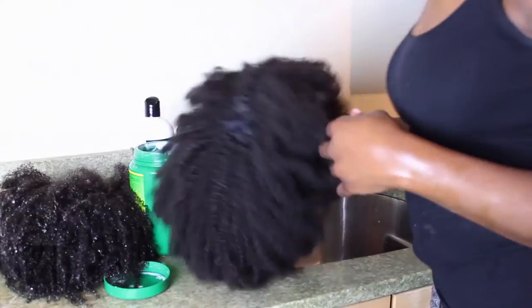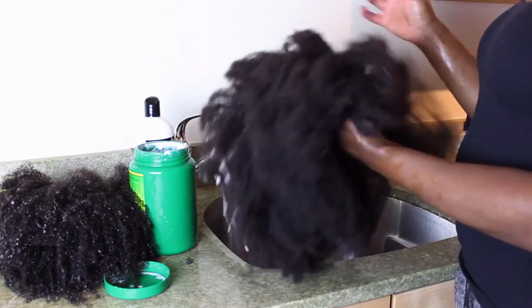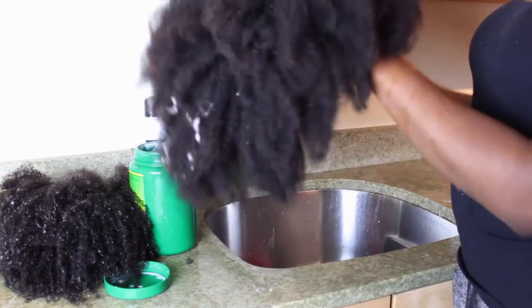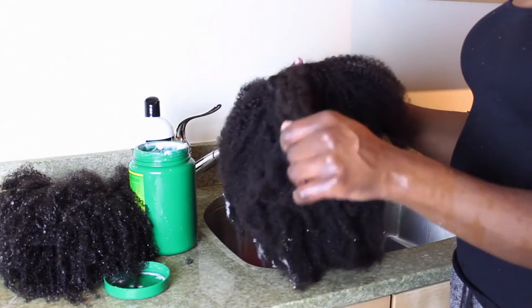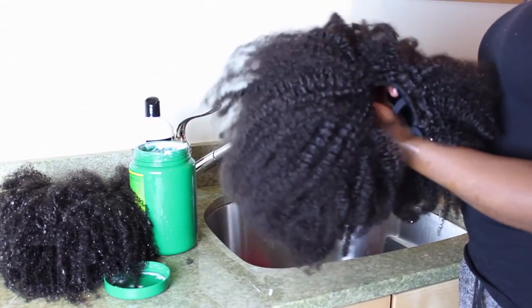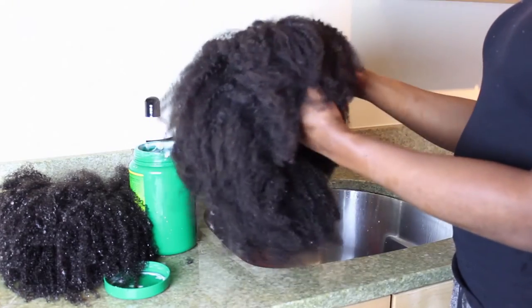This is the same process you would do with the Empress wig, which is a little bit longer. This one has actually already been washed, but I wanted to show you this just to show you how it looks a lot softer and has more of the texture and fullness once it's been washed.